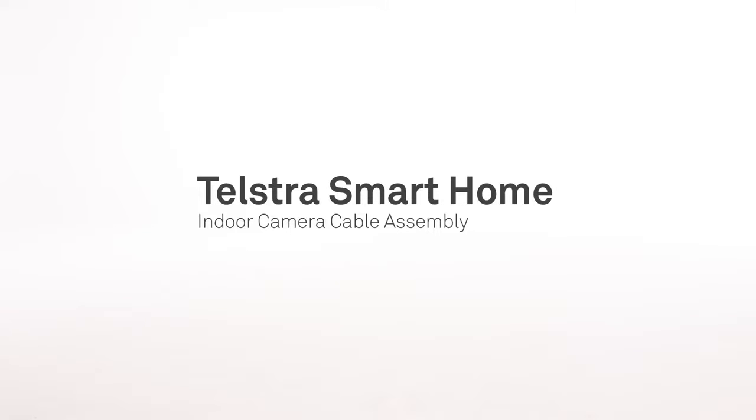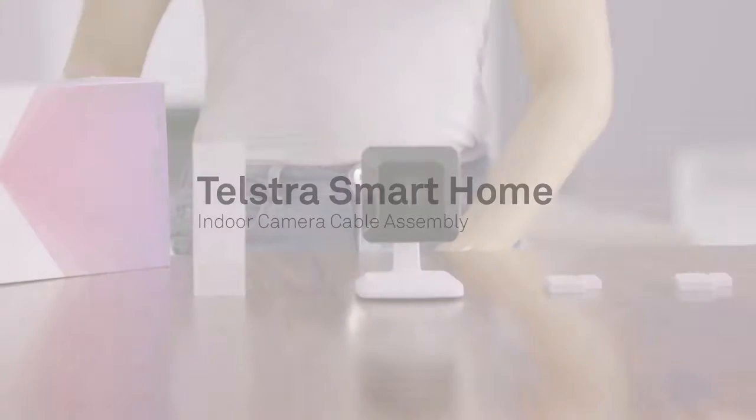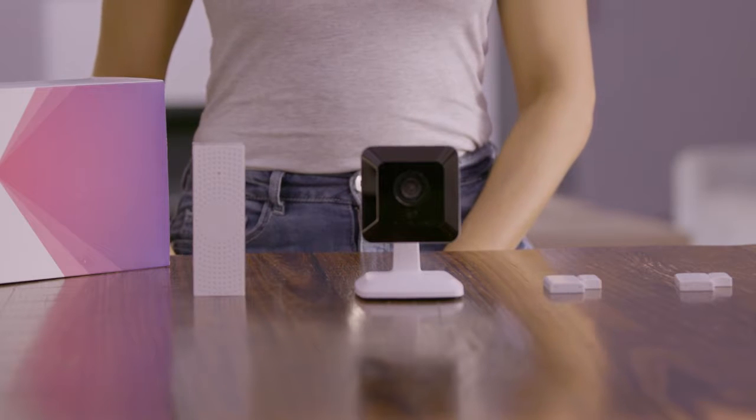Connecting the cables to our indoor camera in the right order can be a little tricky, so follow these simple instructions and you'll be up and running in no time.